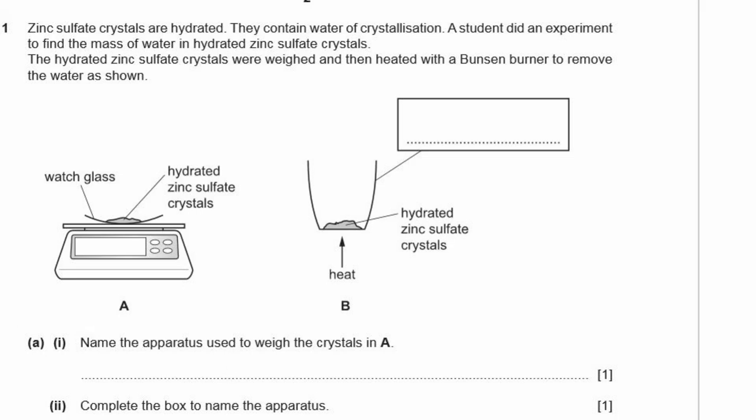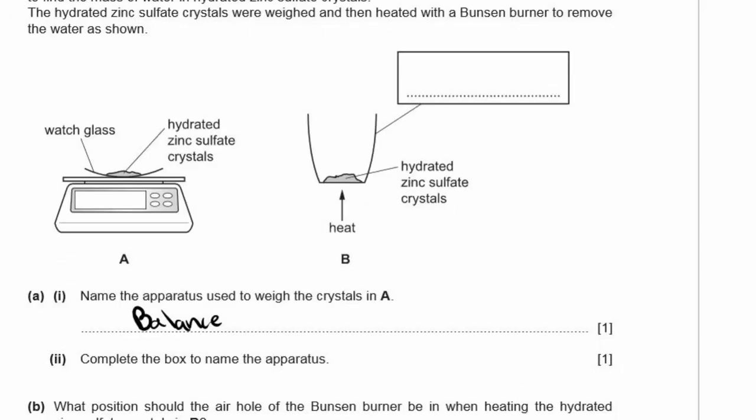A1: Name the apparatus used to weigh the crystals. This is called a balance. A2: Complete the box to name the apparatus — this ceramic dish is called a crucible.